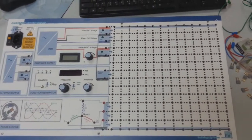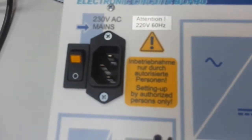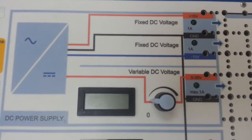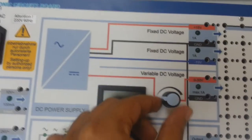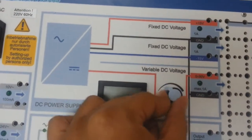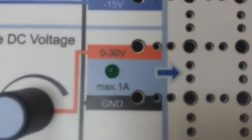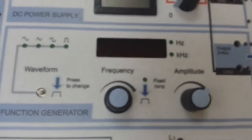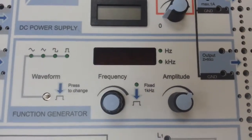This is the ELAV board. You can see here the power supply and also the variable DC voltage. You can change the voltage from 0 to 13 volts, and also the ground. Here you see the two buttons.